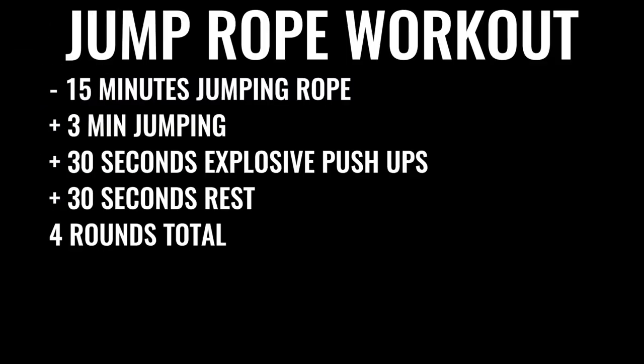You're going to start off by skipping rope for about 15 minutes. You'll do three minutes of skipping nonstop, followed by 30 seconds of explosive push-ups, then 30 seconds of rest — repeat that four times total, leaving off the last set of push-ups. So you've got four sets of three minutes of jump rope and three sets of push-ups total.